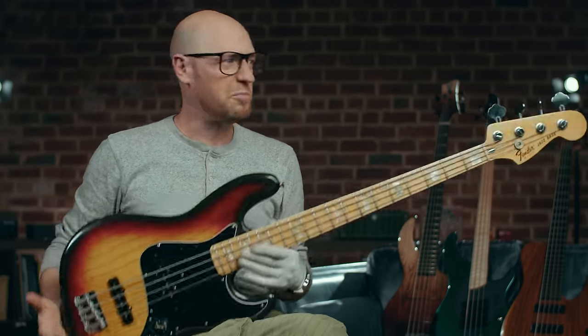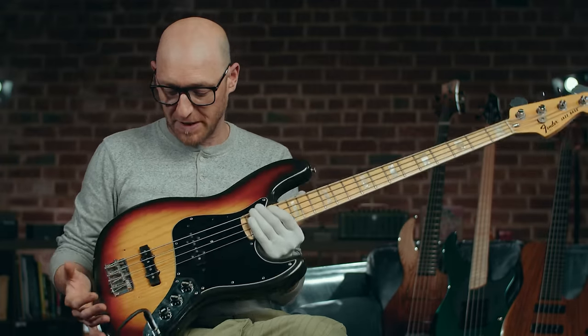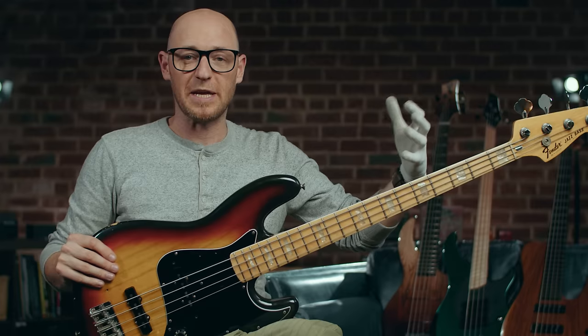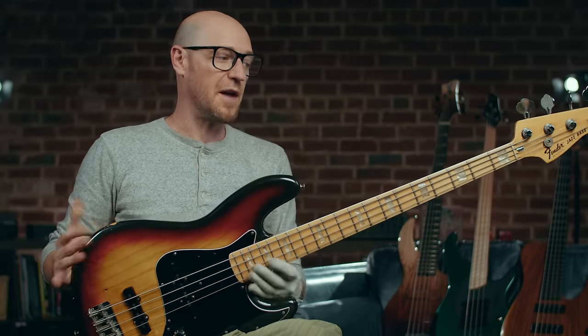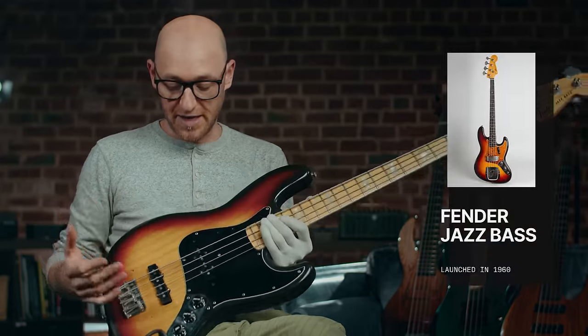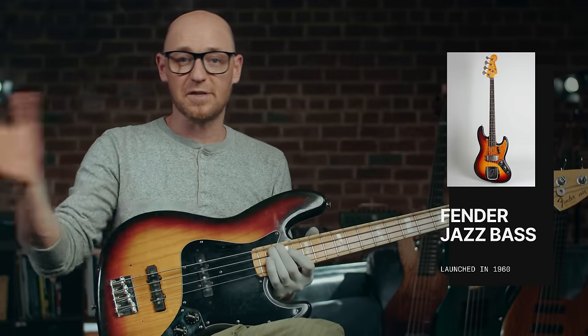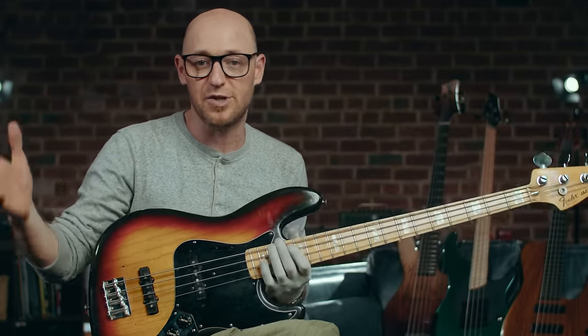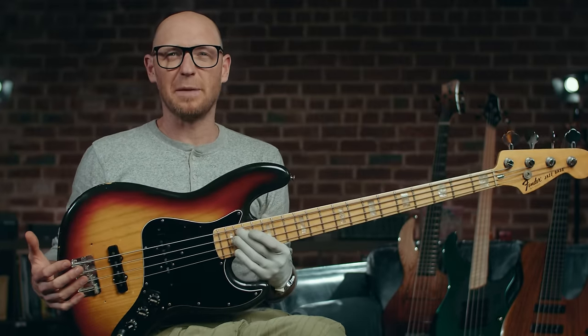The jazz bass is, for me, the development of the P bass. Leo Fender did the P bass first — the precision bass — and then went on to design the jazz bass. It's obviously called a jazz bass, but that doesn't mean it's to be used only in jazz. This, arguably, is probably the most popular bass in history. Maybe the precision bass is — I don't know. Let me know in the comments which you think is the most popular bass.